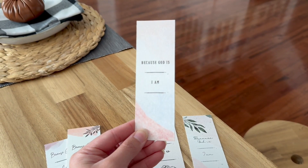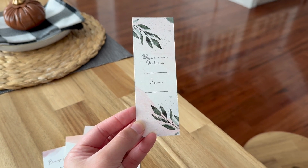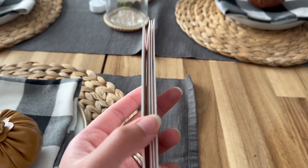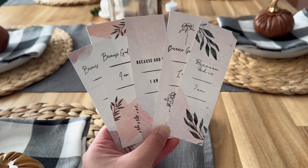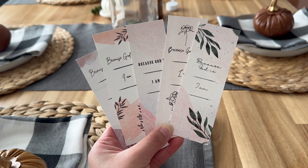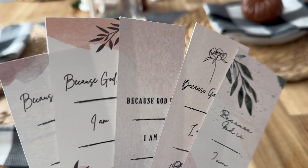It says that it's 350 gsm and it's also 17 mil thick, so if you needed all that information, it definitely worked. I know it says 350 gsm but I feel like it's also 300 — I have no idea. But look at my beautiful bookmarks. These are just amazing.